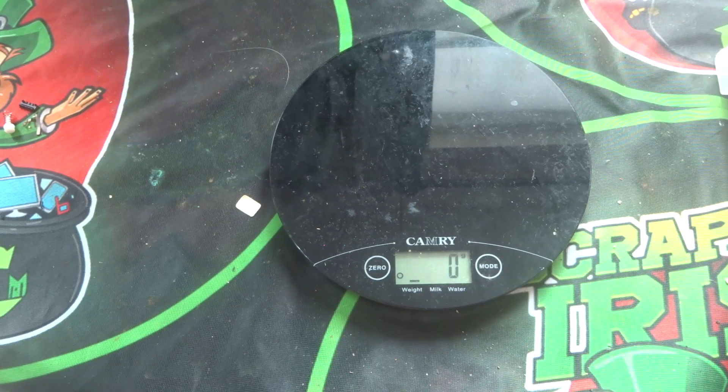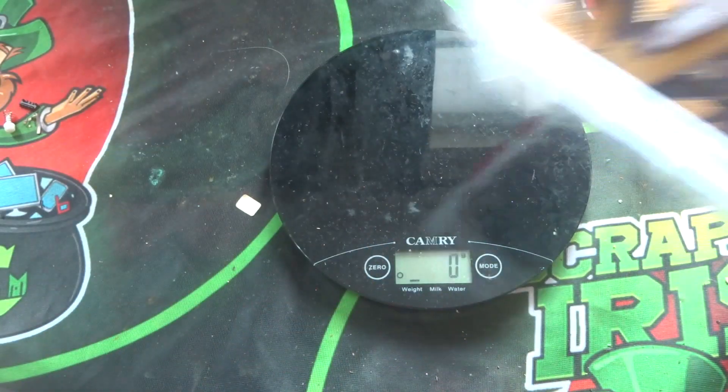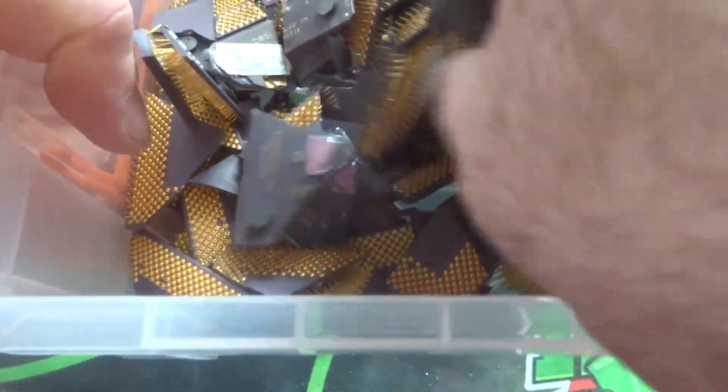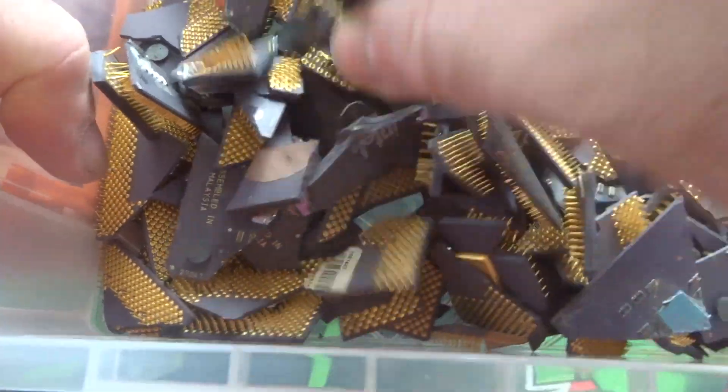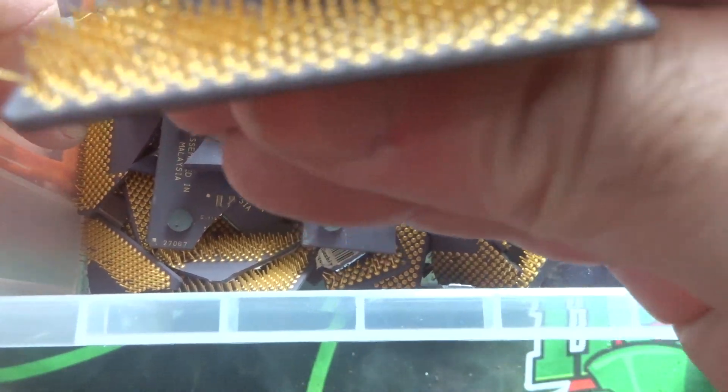Welcome back to another one of my recycling videos - Recovery E-Waste Recycling. For this one I'm going to be working on these ceramic CPUs that you saw me smash up in a previous video. You can see all the chips in here just smashed up - these are ceramic ones I smashed up - and you can see the gold fingers on them there.